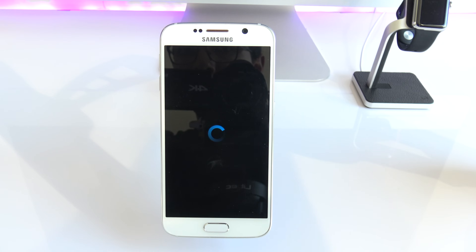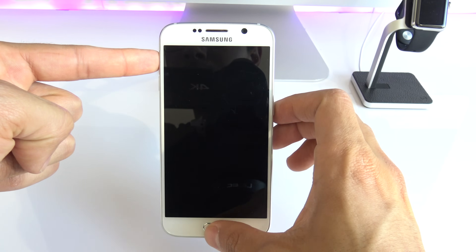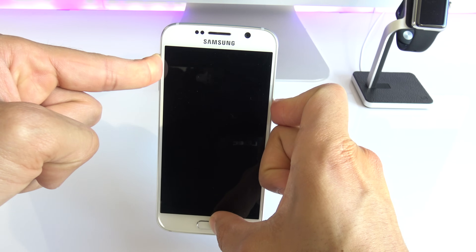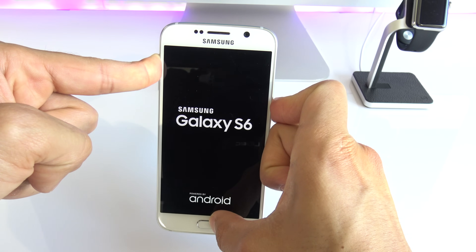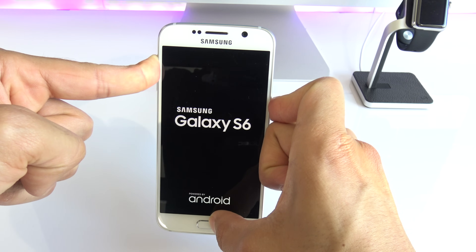You're going to have to press and hold three different buttons. Start by pressing the volume up key, the power off key, and the home button key. Press and hold them for 10 to 15 seconds until you see the Android logo.